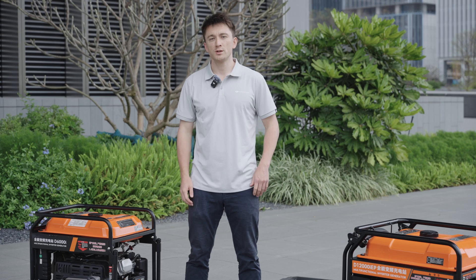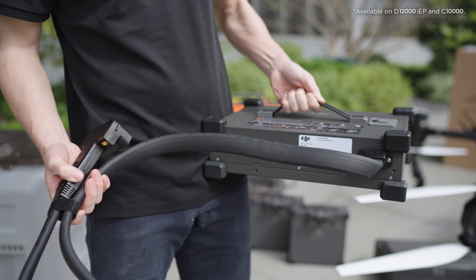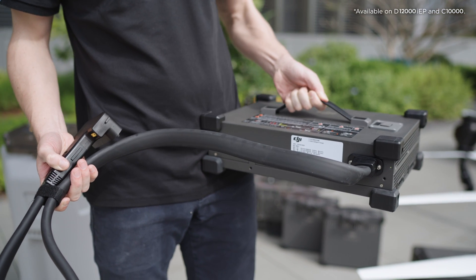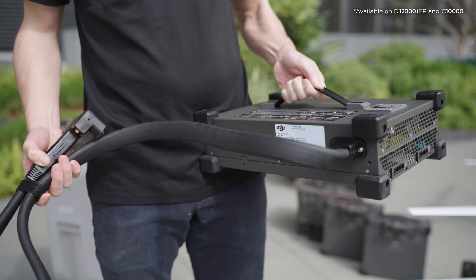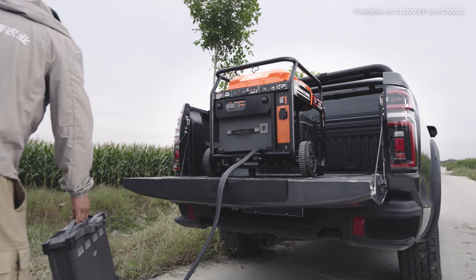This results in a 15% reduction in fuel consumption when compared to typical third-party generators. To increase operational safety and convenience, the charging cables for the charger and the generator have been extended to 1.5 meters, allowing the batteries being charged to be placed further away to minimize exposure to hot exhaust.